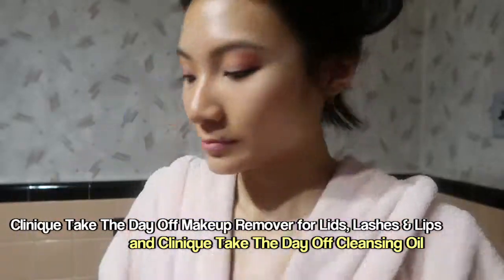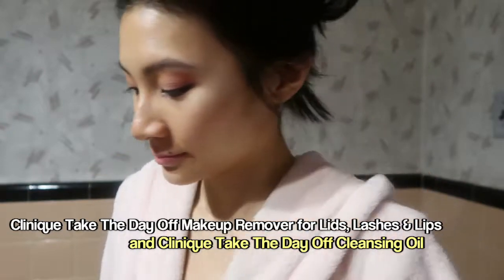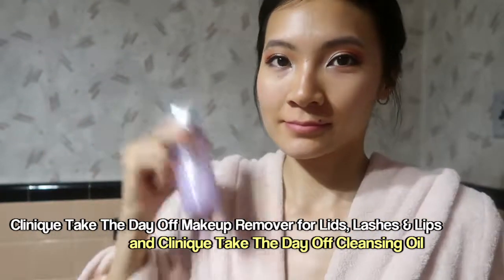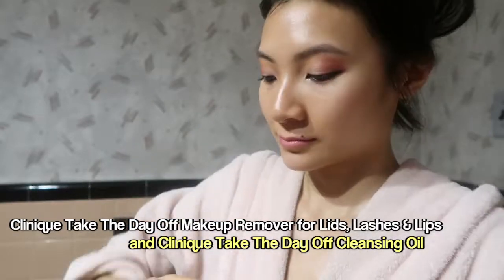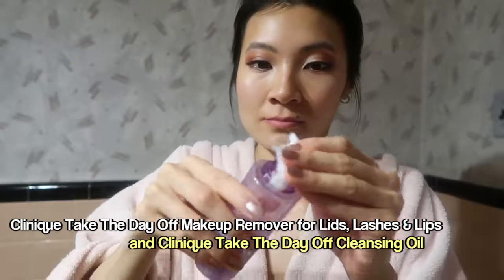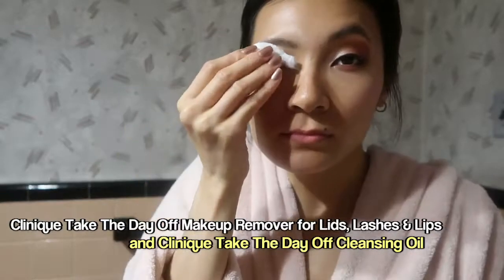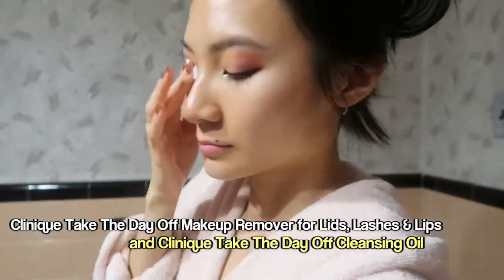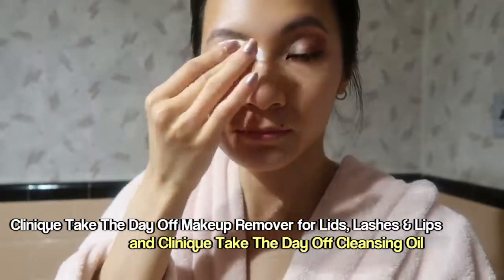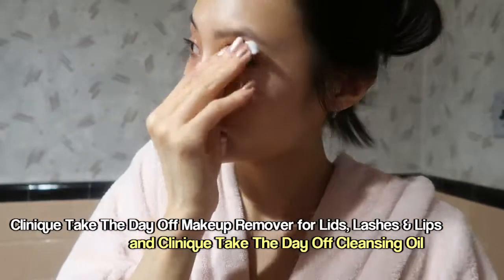But I just stick with the cleansing milk because it's gentler on my skin. I take a cotton pad and my eye makeup remover, and I have to shake up the solution because it's an oil mix. I tip it over onto the cotton pad, and then I place it and hold it over an eye. Actually, this one cotton pad works for both eyes — it's enough solution since it's so oily.